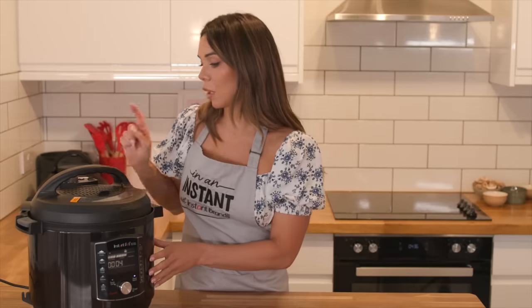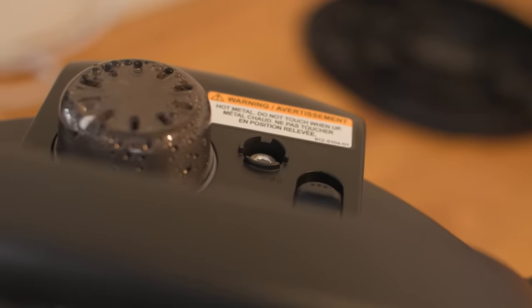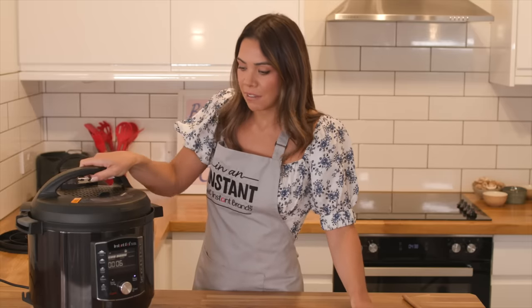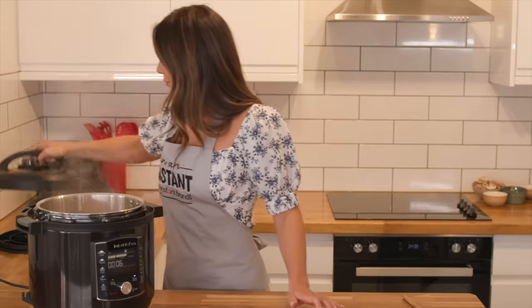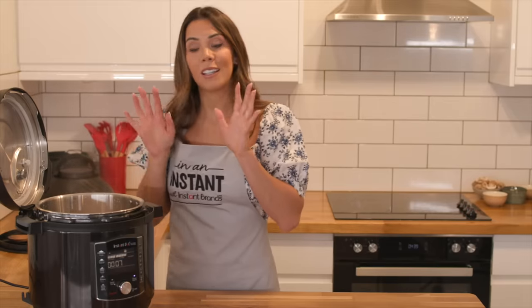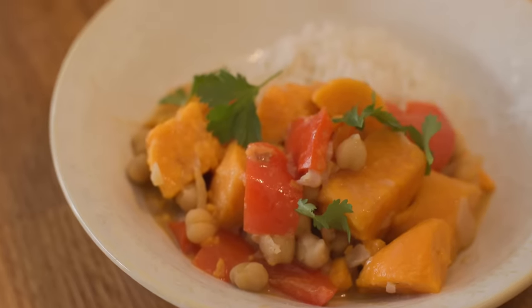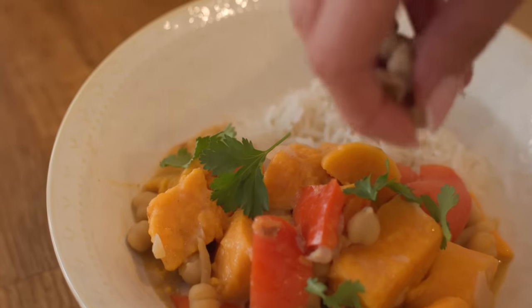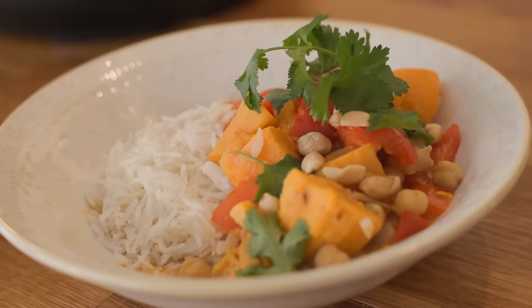The cooking program is now finished. I'm going to quick release the pressure by flicking this. Now that the pin has fully dropped, I can safely take off the lid and see what we've got. That took 10 minutes and it's fully done.